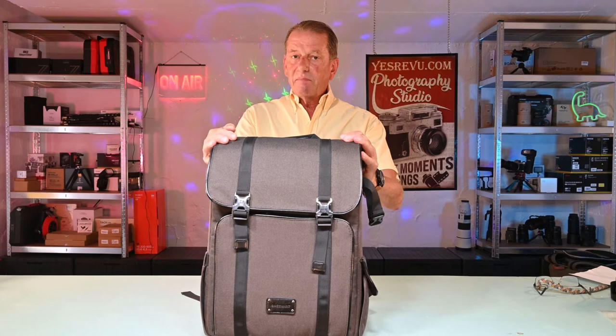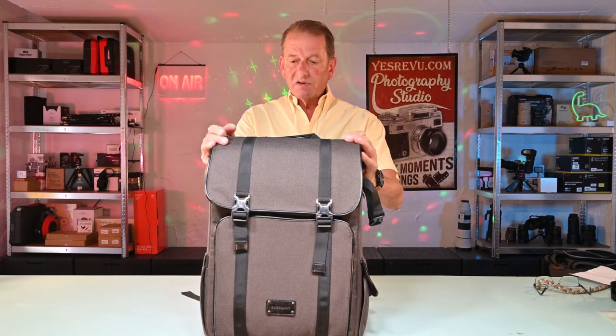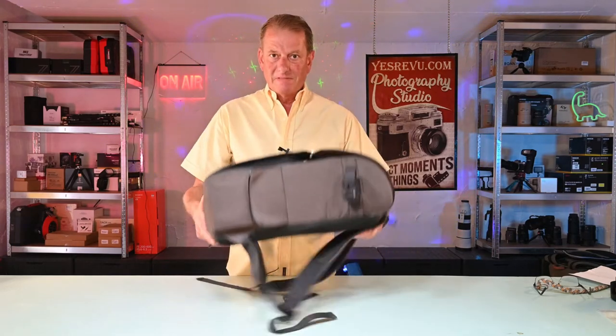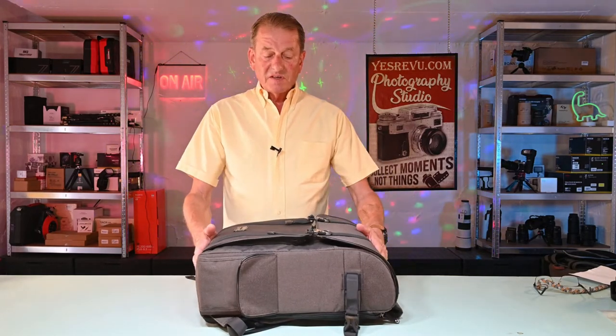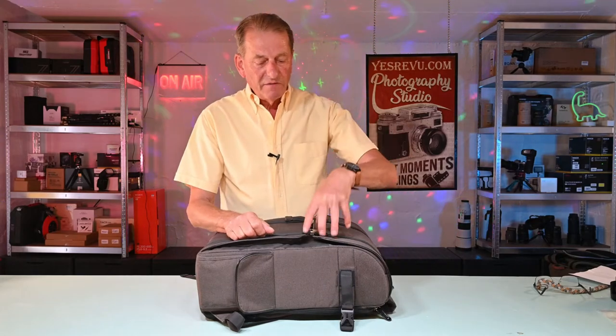Forget about flat packed camera bags — don't ever get anything in a plastic bag. It's got to come in a box otherwise they get crushed. Overall features of this bag: it's rigid, it's designed to take some serious weight inside. The measurements are 44cm, 32cm and 16cm deep. You can put your lenses in vertically. This is, I would say, a very large camera bag as opposed to a large camera bag, and it might be too big for some.